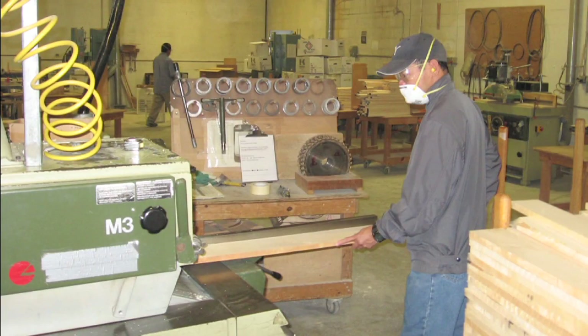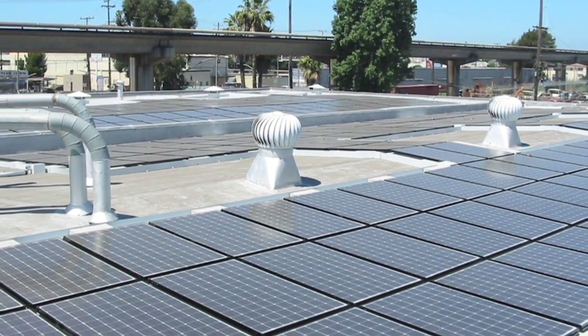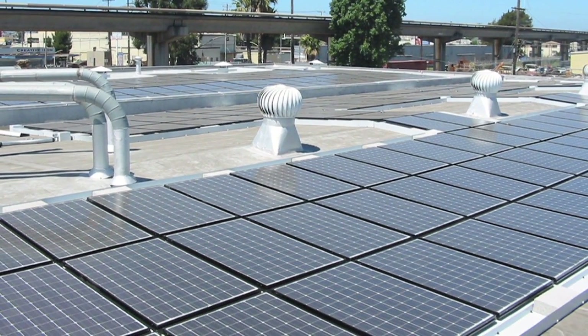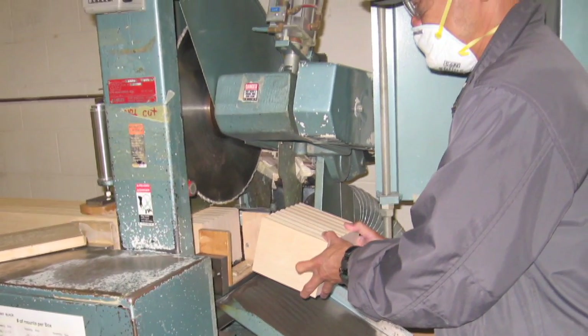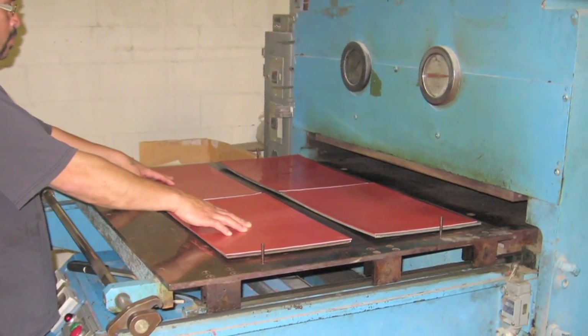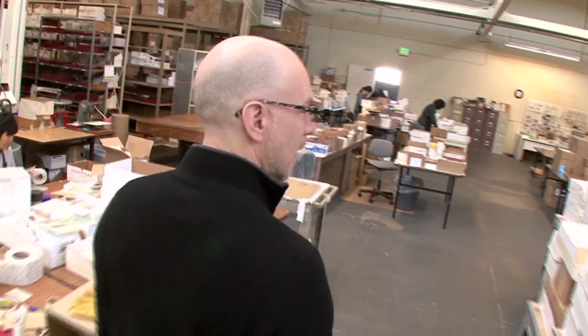The Oakland facility is powered by a 68 kilowatt solar array and that produces 80 percent of the power for that facility. In essence, we're able to eliminate 10,000 cars on the road over the life of that solar array. We're able to eliminate as much as $8,000 in electricity every year over the last five years because of these changes that we've made.